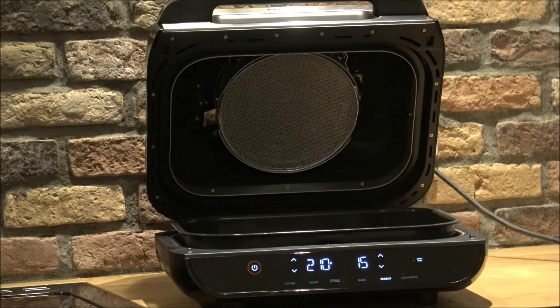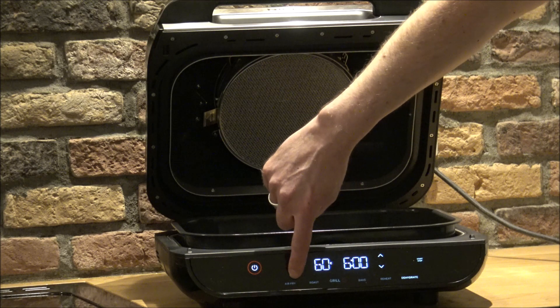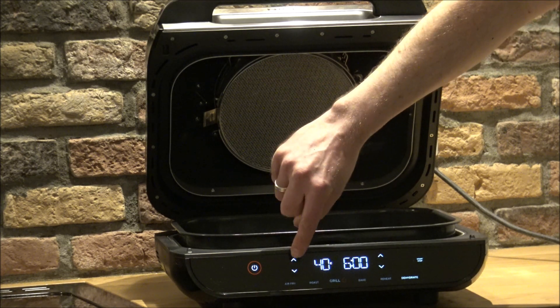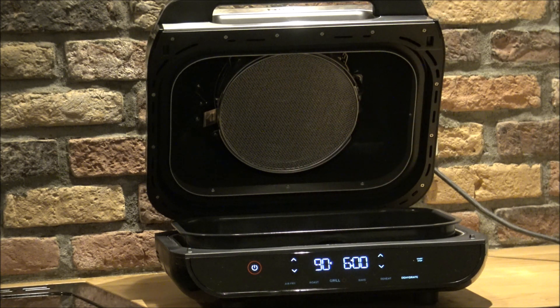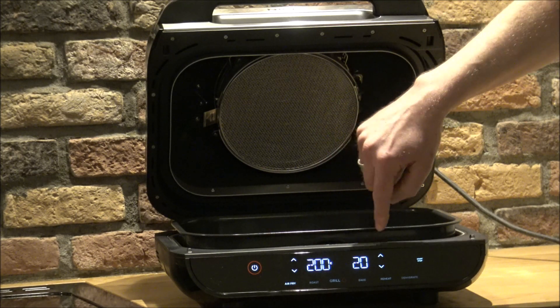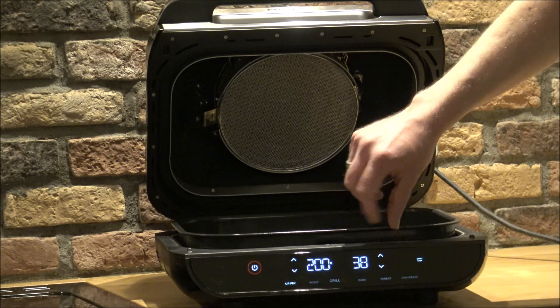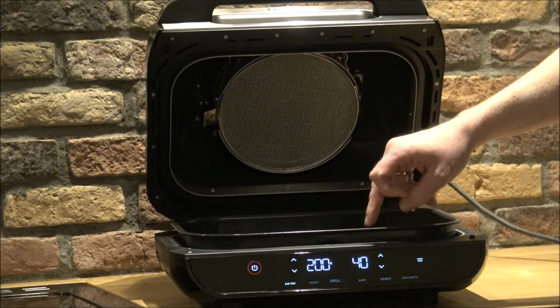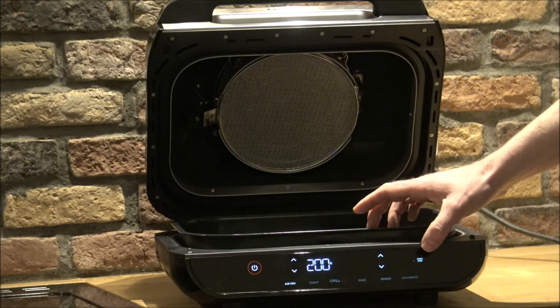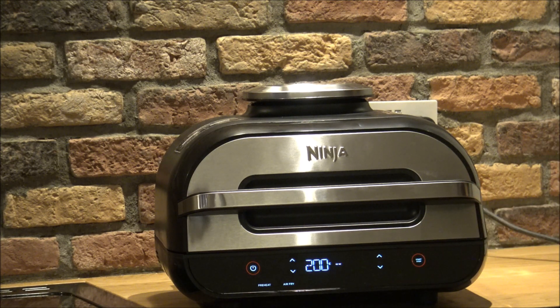After reheat, the next option is dehydrate, which goes from 40 degrees up to 90 degrees. Once you've selected your function, you set the temperature and duration in minutes — so if you wanted to air fry something at 200 degrees for 40 minutes, that's what you'd do. You close the lid, press start, and it's recommended each time to preheat before cooking.